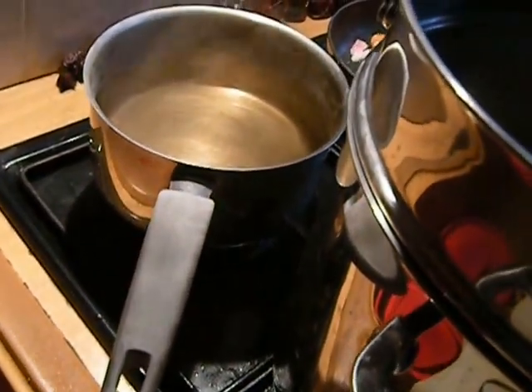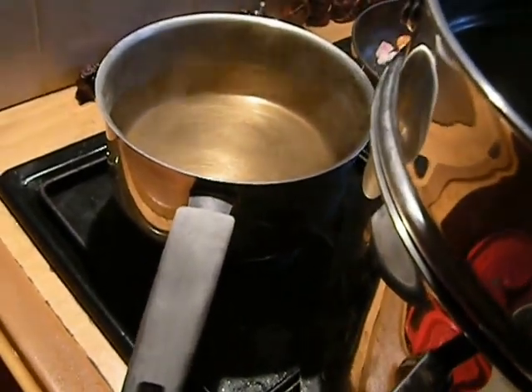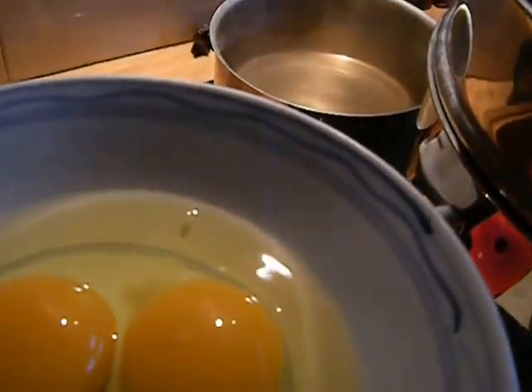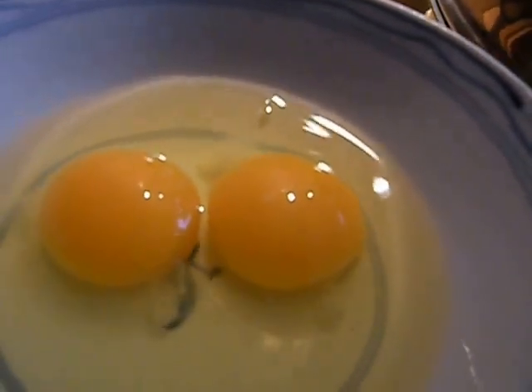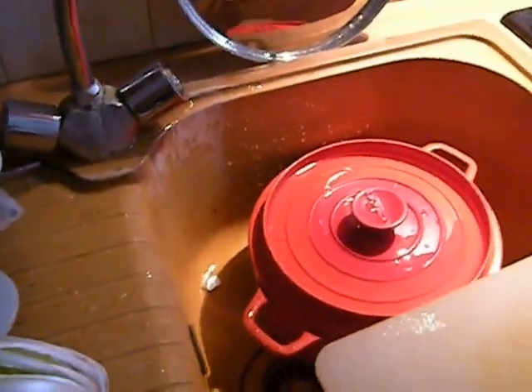This is for poaching. I will swirl the water around and where the bubbles are coming up in the middle, the eggs are going to get slipped in and poached. I want the whites cooked but not the yolks, and I will remove them with a slotted spoon and probably keep them warm in some very warm salted water in a bowl until serving time.